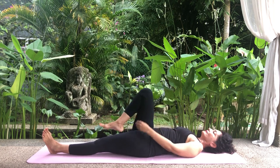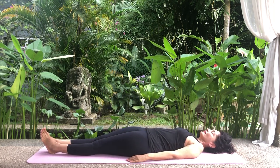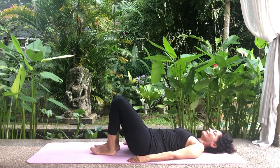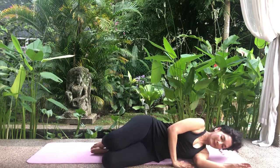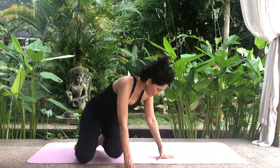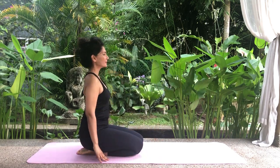Exhale and release the hold. Relax. Place both feet on the floor. Turn your body to the side that doesn't hurt. Place the palm of your top arm on the floor near your navel and extend your other arm to shoulder level. Gently use both your arms to push your body up into a sitting position. Sit on your heels for the next pose.